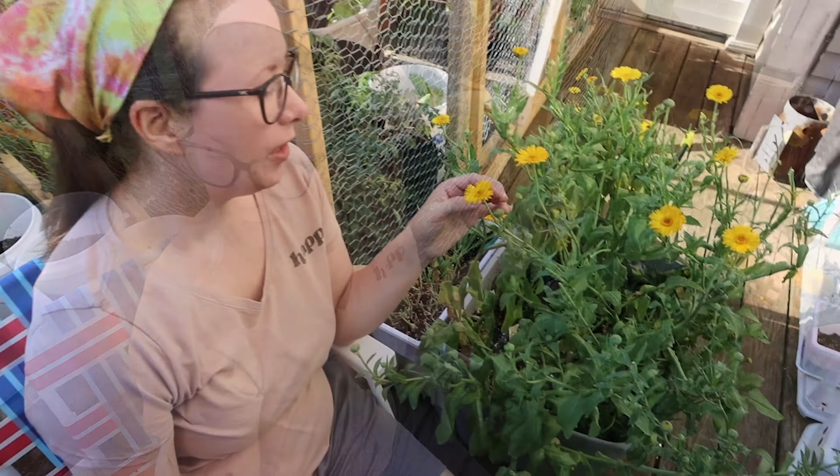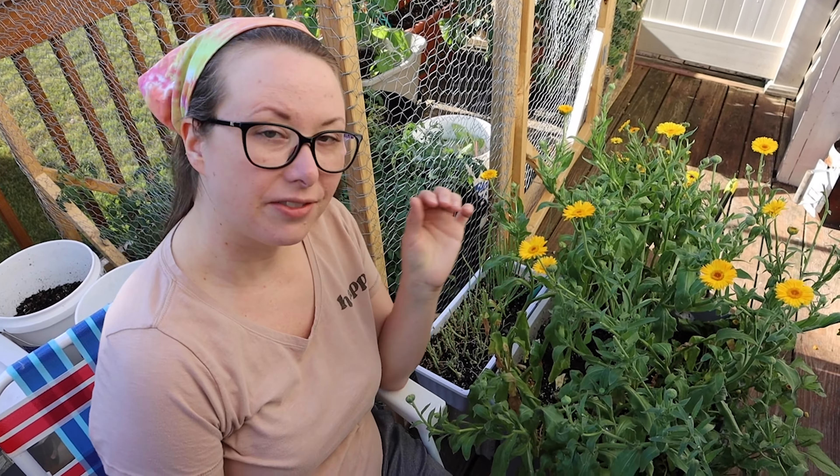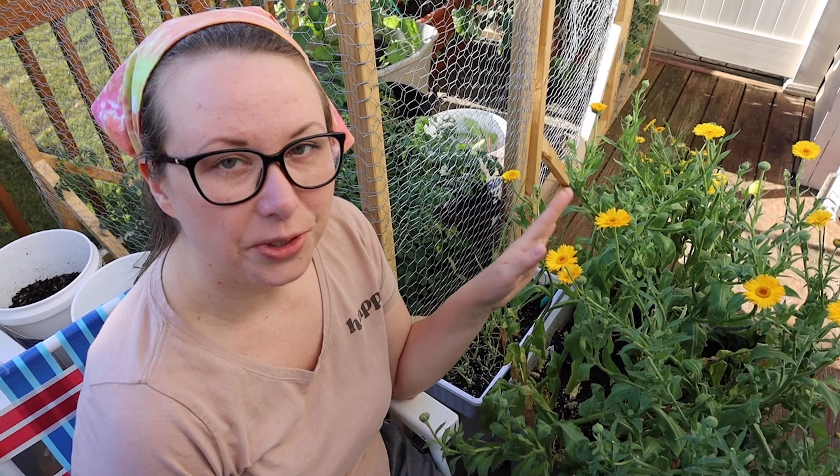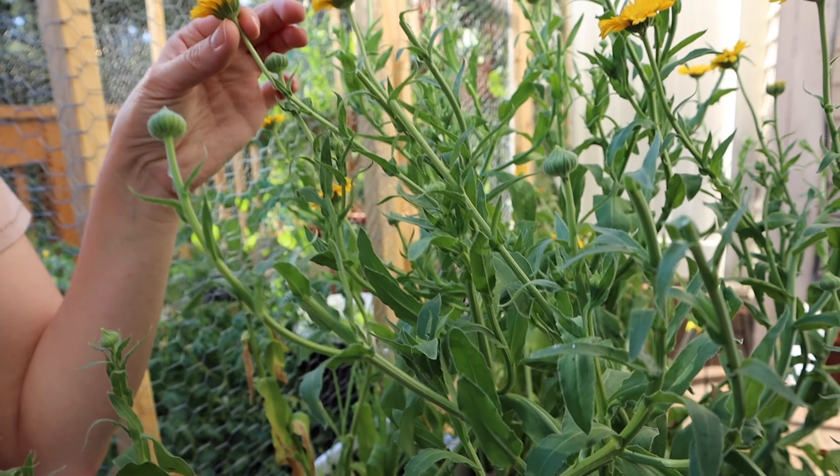Of all the things I'm growing on my deck, this is one of the things growing really well for me. So if you have small spaces and you're looking for something good to grow, calendula is a really good option.